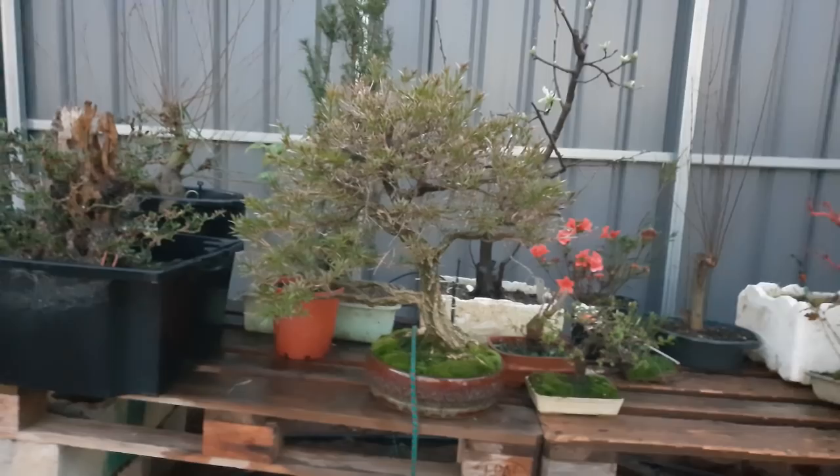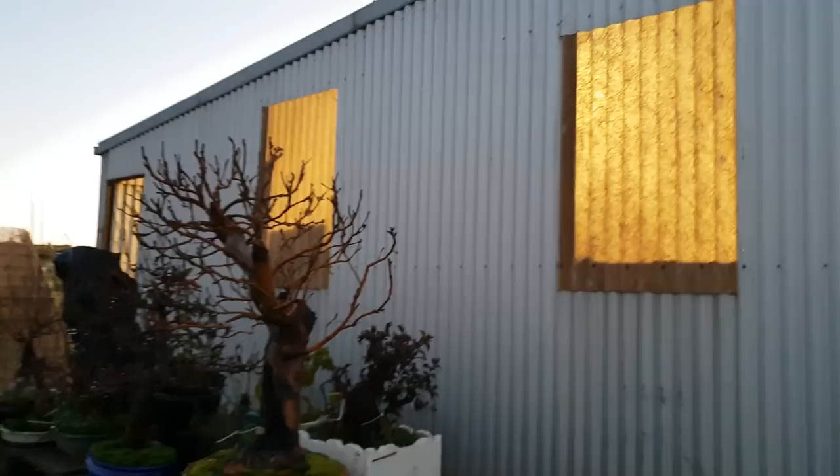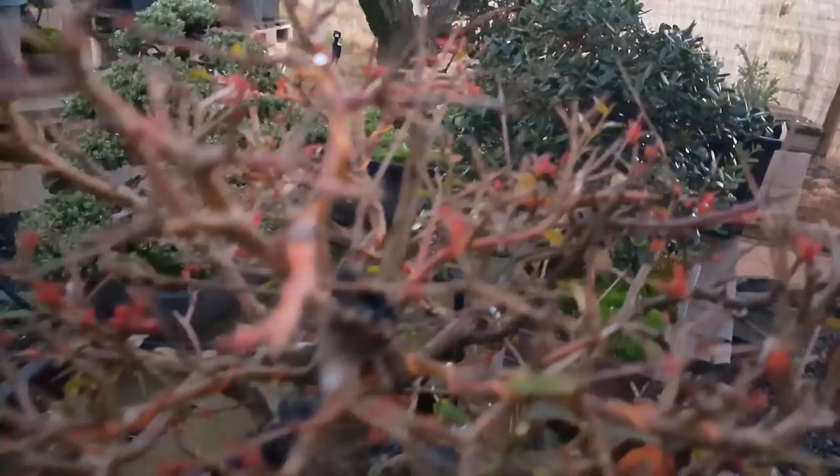I better get back inside because there's not much light out here and the camera's struggling a bit. The shed lights are brighter than out here now. And there's a pomegranate here — still got one of the old pomegranates on it, it's starting to get little red new shoots on it also. Cheers, let's get back inside.